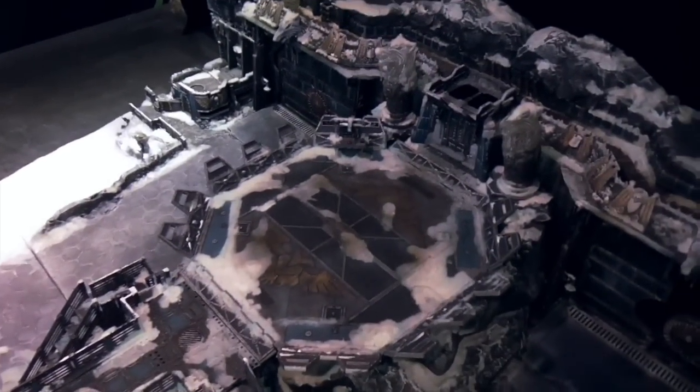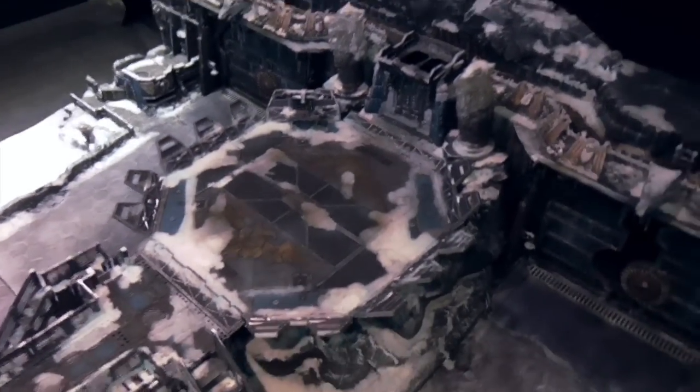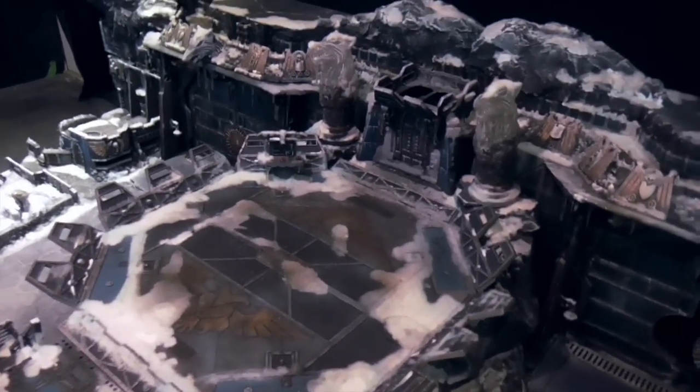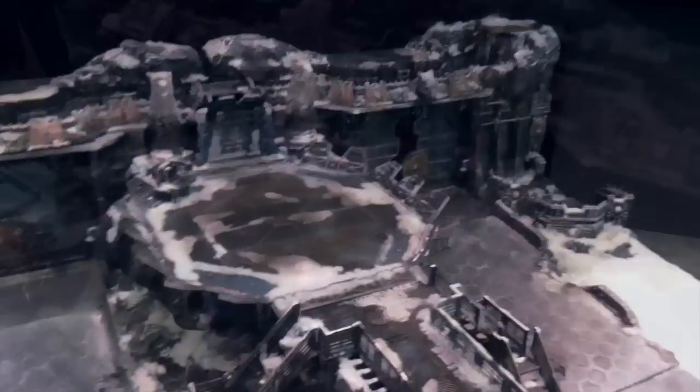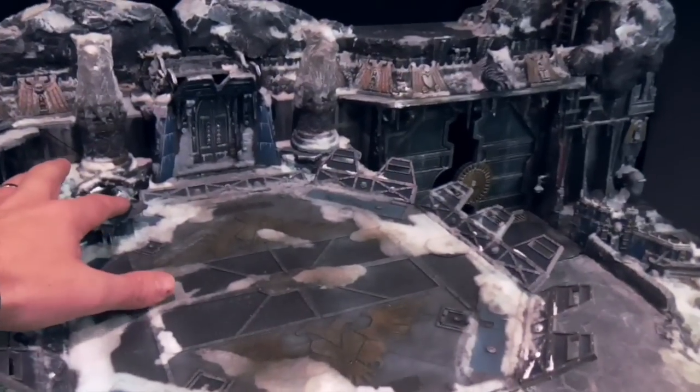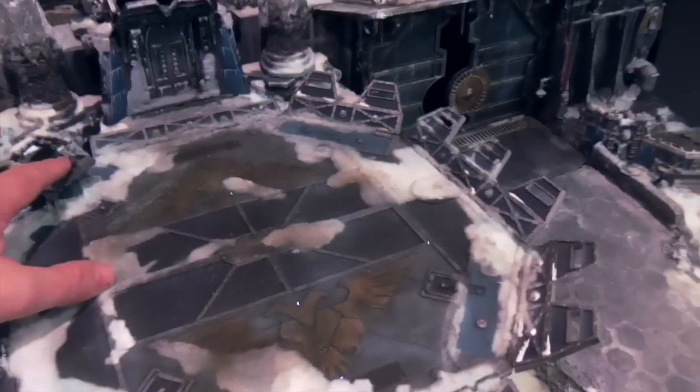I've also made the snow dark in patches and a bit muddy to give the impression that stuff has been landing. The landing pad also has built-in lighting.